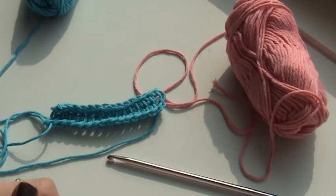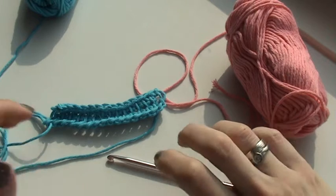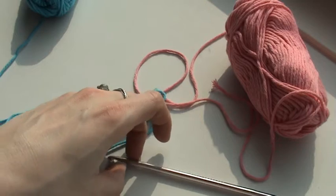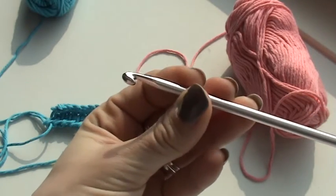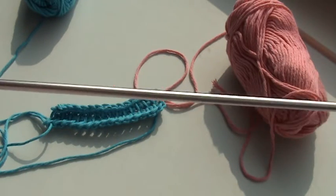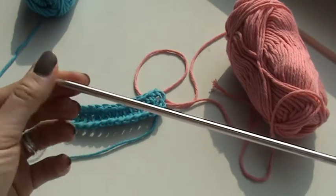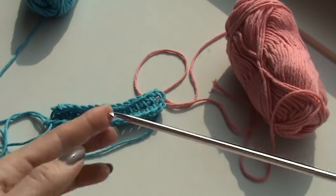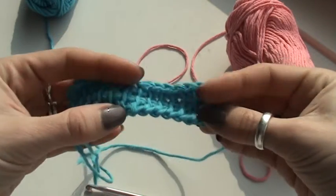Hello and good afternoon, welcome to a new tutorial. I'm going to show you how to do Tunisian crochet. Tunisian crochet is a little bit different than normal crochet. Most of you have seen this kind of hook — they are also called an Afghan hook. They are really long with a knob at the end and a normal hook on the other end, mostly about 17 inches long.